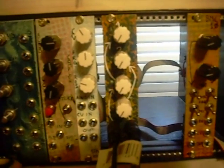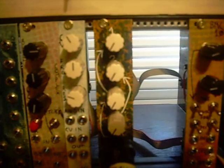Hey everybody, this is a demo for the new Barton Musical Circuits Dual Full Wave Rectifier.